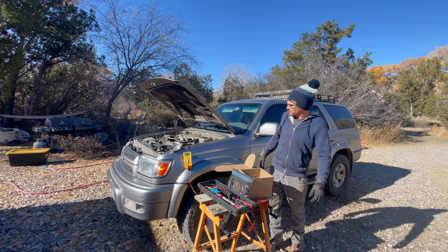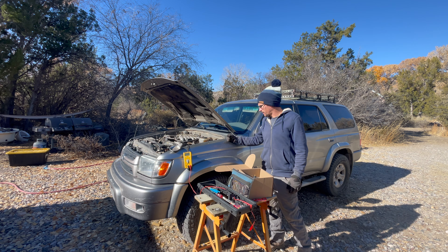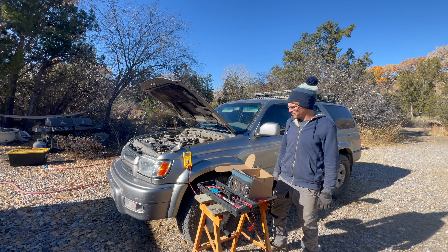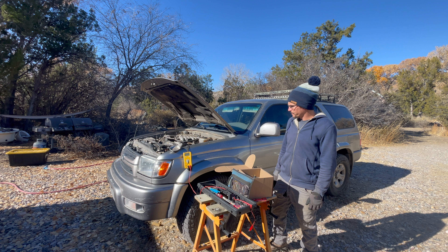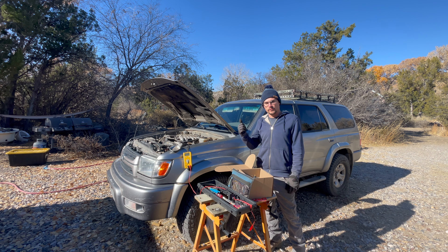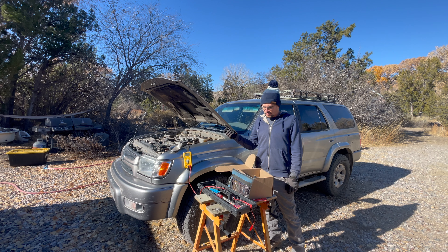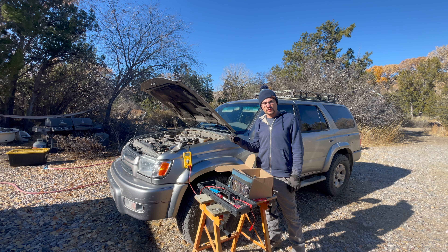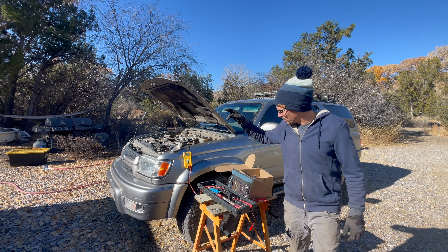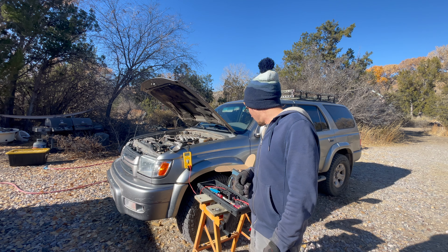My friends brought me their third generation 4Runner — not sure what year, 2001 maybe — but the alternator is bad. I'll verify that on video with the multimeter, but this is a real simple job. The alternator is very easy to get to, so let's crush it. We've got the parts here and some tools I'll show you up close.